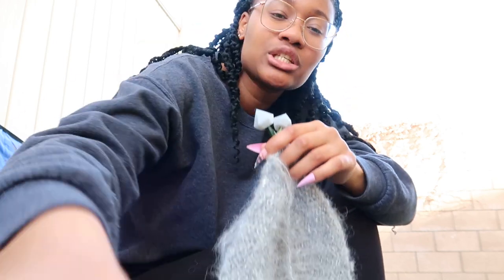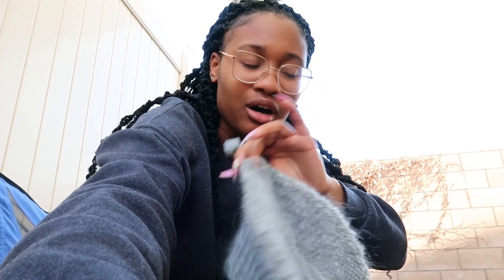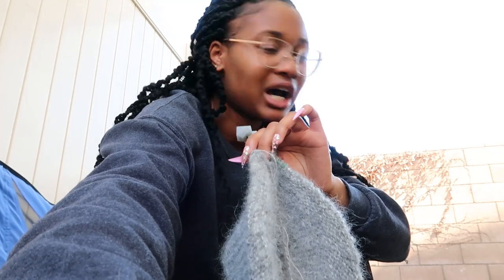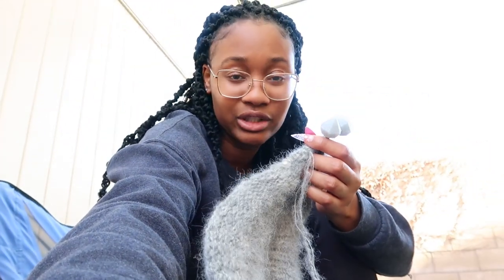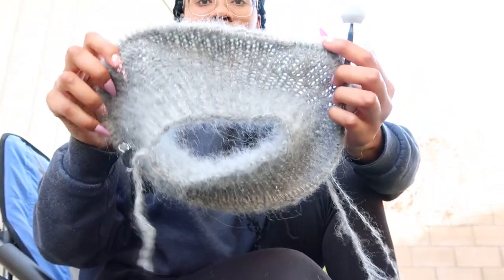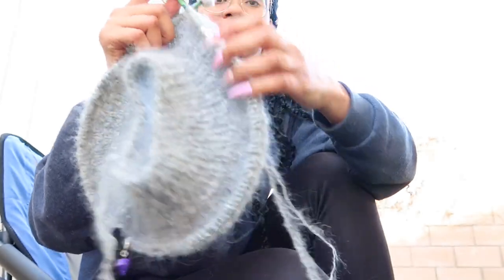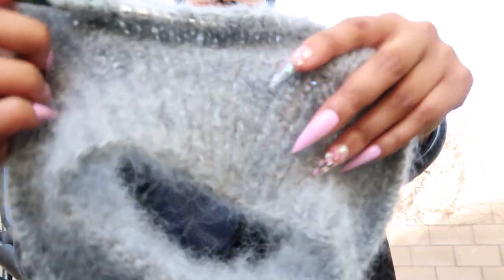I'm doing the Novice Sweater and it is so easy. I did a read-through and I knew it was going to be easy, but actually doing it? Oh my gosh. I'm almost halfway done with the yoke. This is what it's looking like so far, and I am in love, especially with this color combo.